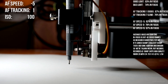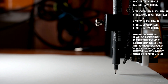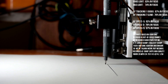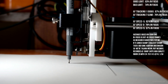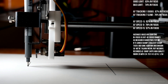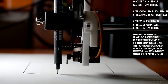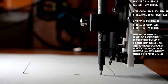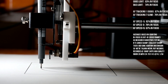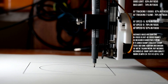AF speed minus five, AF tracking sensitivity one, which is the highest setting. And go! I might have it a little bit outside of the camera's focus area at the bottom there. Looks like autofocus lost it there.